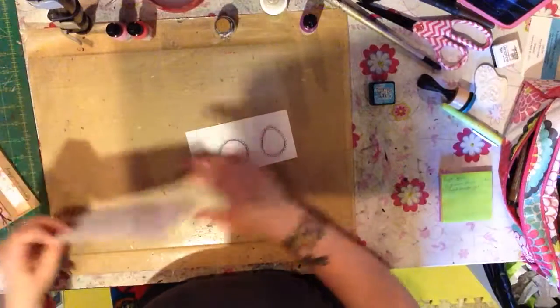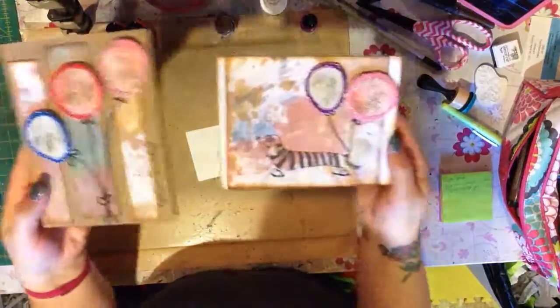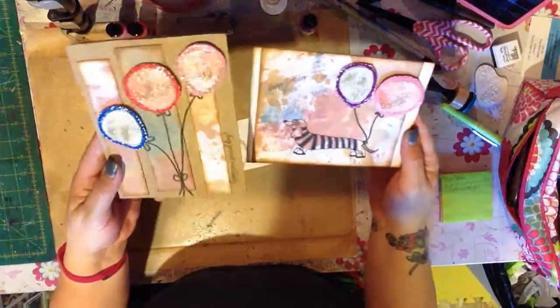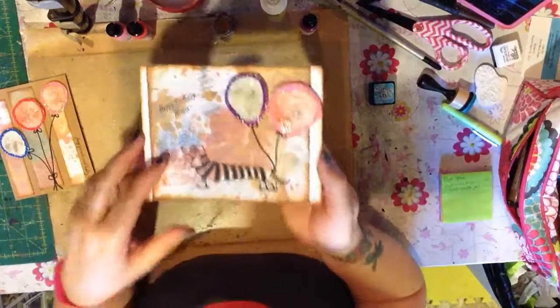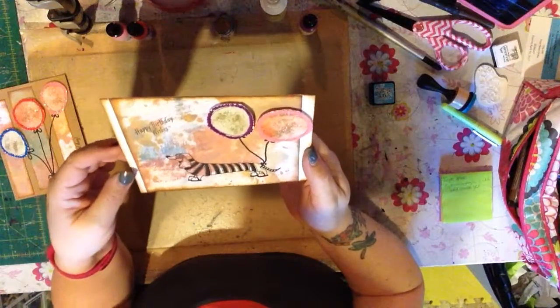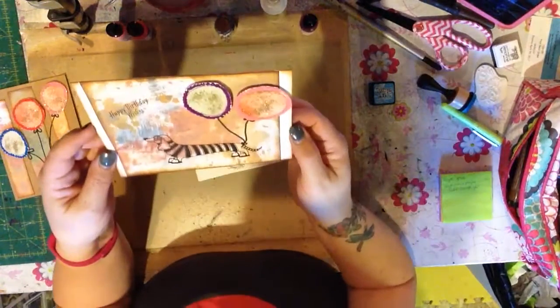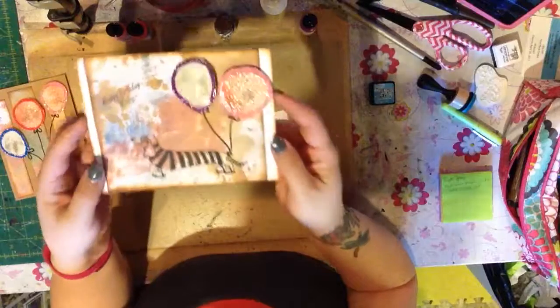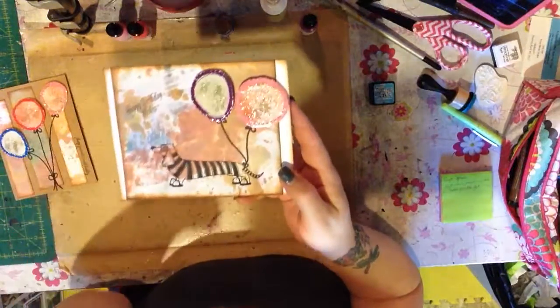Hi everybody! For my design team project this month, the theme was birthdays and celebrations with a twist of balloons. I made a couple of these cards, and I thought maybe I would do a video. My first thought was doing a video of the backgrounds, but that's a Tim Holtz technique he can show you much better — I'll put a link to that in my design team post. So I decided to do a little tutorial on how I did the balloons.